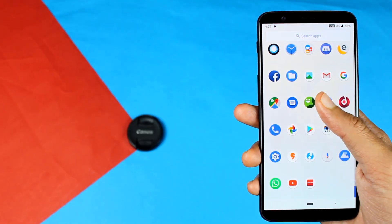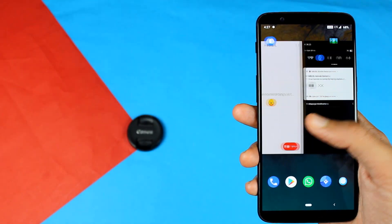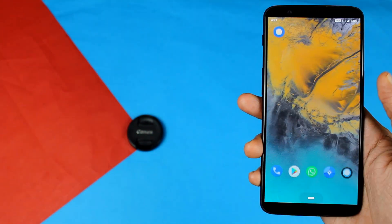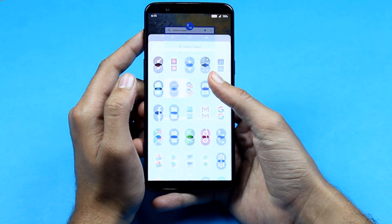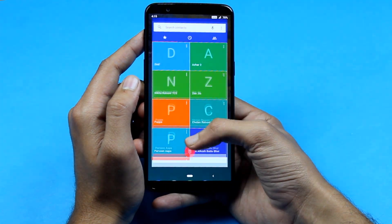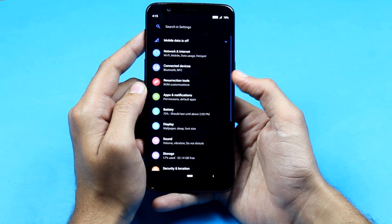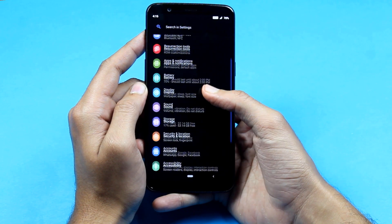This is a great ROM. If you want to know how to install it, we will be uploading a video soon. We are also going to make a speed test video of Resurrection Remix versus OxygenOS, so check out for that. The link to the ROM file will be in the description below, and the install procedure will be the same for all OnePlus devices. Thanks for watching — thumbs up if you liked it, subscribe if you loved it. See you in the next one!